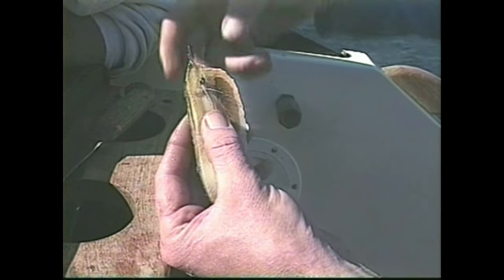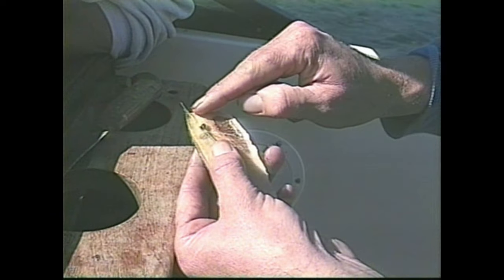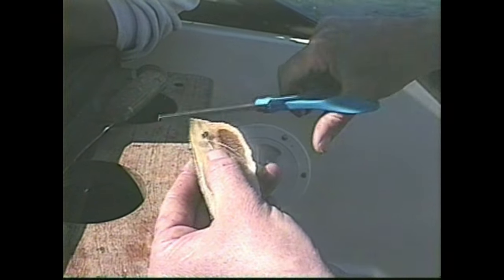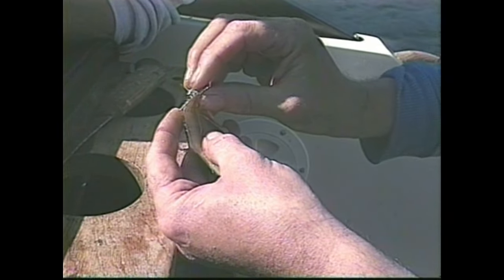Now remember these little feelers here? That locks it on, doesn't it? It keeps the front of the bait — trim it off a little — from falling back over your hook like this. It works as a support.